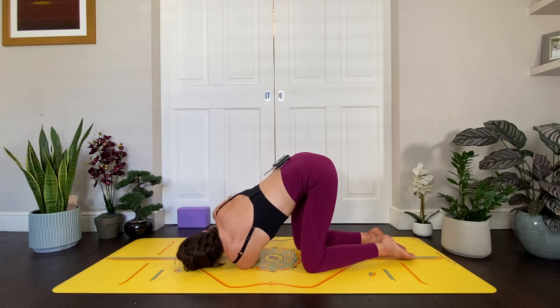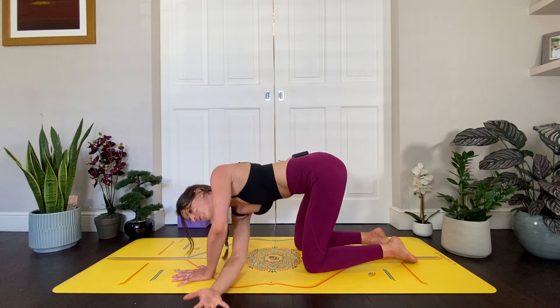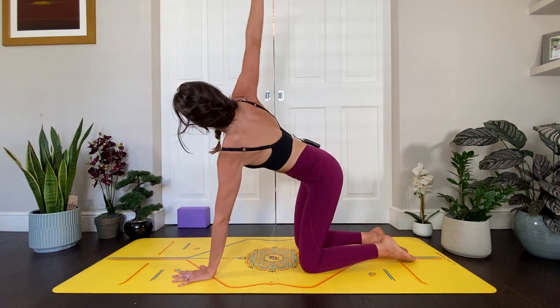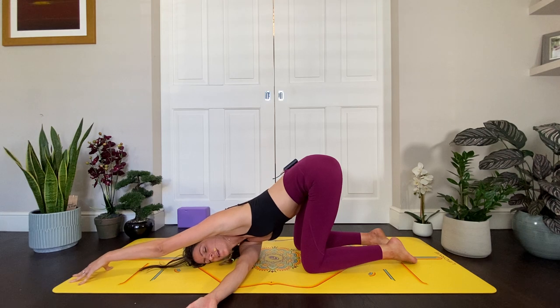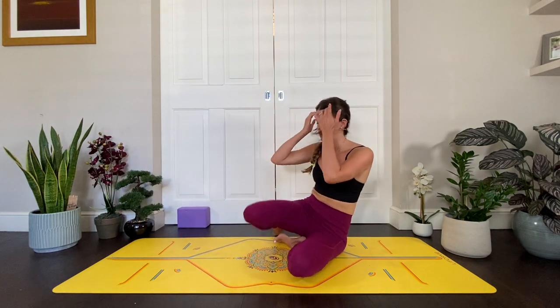Then slowly inhale and come all the way back up into your table. Inhale the other side — inhale reach the right arm up, exhale thread it through. Inhale lift up, reach up, exhale thread it through. Last time: reach the arm up and exhale thread the arm through — right cheek comes down, same options available as before. Close your eyes. Little scan of the body — can you melt away any tension that just doesn't need to be there? Finding this balance between effort and ease — Sthira Sukha. Next inhale, you're going to come all the way up, plant the hands, and then gently bring yourself back to a comfortable seated position.